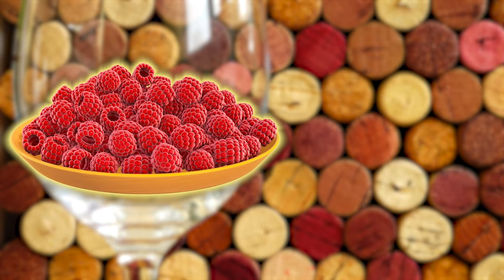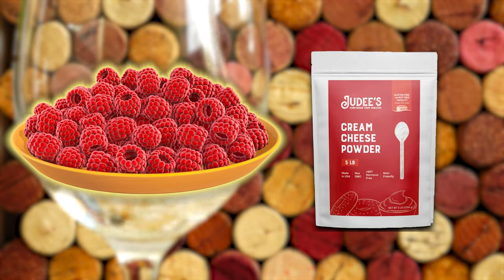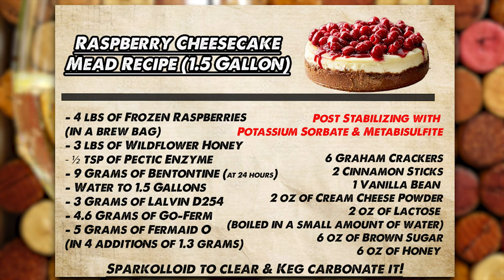First of all, it uses a lot of raspberries and some weird combination of ingredients to achieve the cheesecake side. Here is the recipe. This is for about a one-and-a-half gallon volume recipe that comes down to maybe about a gallon after sediment. We have four pounds of raspberries in a brew bag, three pounds of wildflower honey, pectic enzyme to help break down those raspberries, nine grams of bentonite for clarity, water up to 1.5 gallons, three grams of Lalvin D254 — and I'll have Larry explain why that yeast — 4.6 grams of GoFerm, five grams of Fermaid-O, and we did a staggered nutrient schedule.